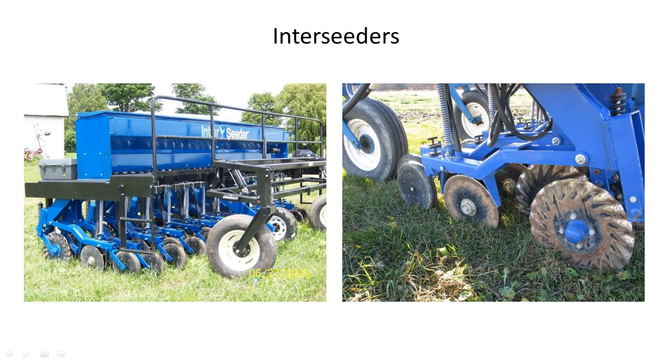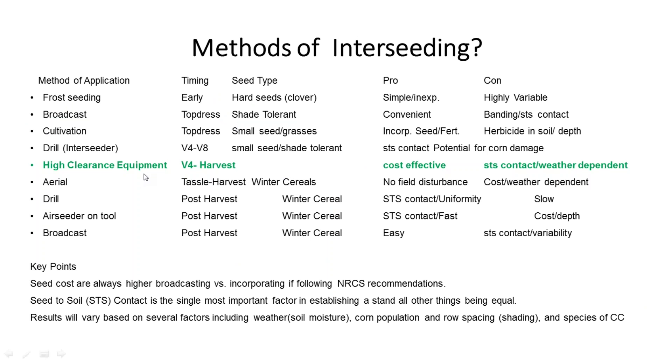Here's a picture of the interseeder. It's just a modified drill — a high-rise drill where the distance between the drilling unit that contacts the ground and the seed box is about three feet. That clearance allows the plant to pass without getting beat up as we go through the field. It's a very typical drill with a coulter in the front, a V opener, and a packing wheel. It's just this modified frame that makes it the innovation that it is.